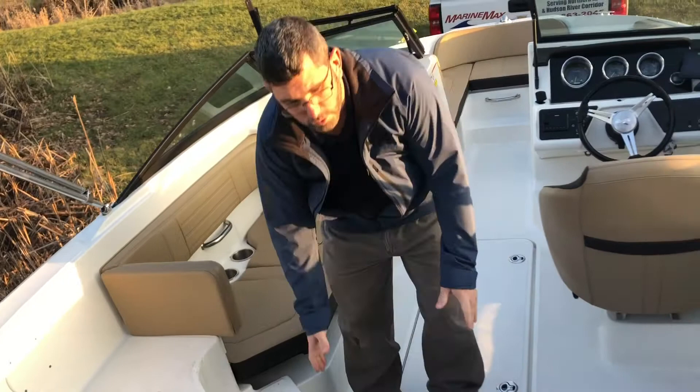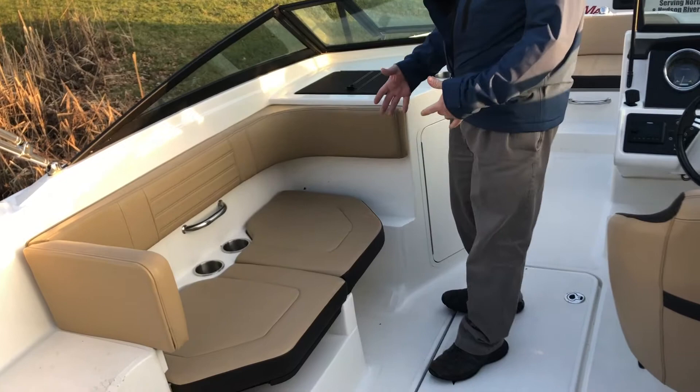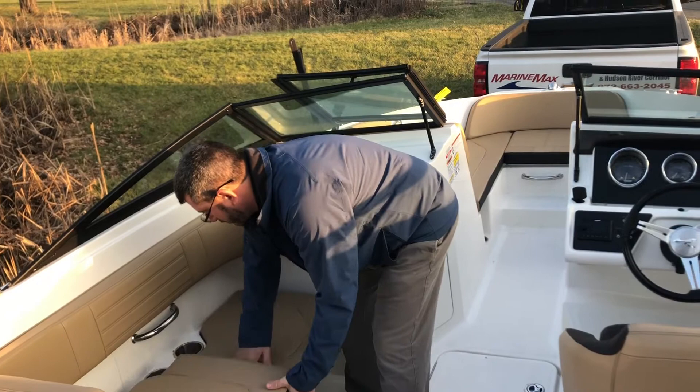As I move forward, there is a cooler in the center and storage underneath the starboard bench seat. On the port side of this boat, we have the port side bench. One of the other options this year was the captain's chair. This seat will hold underneath and give you the option to sit forward or have more seating as such.